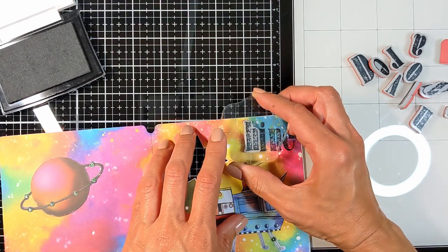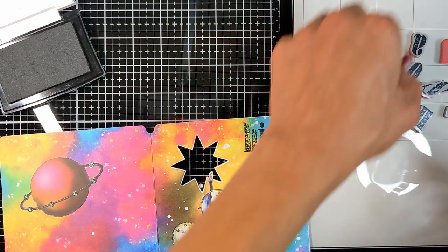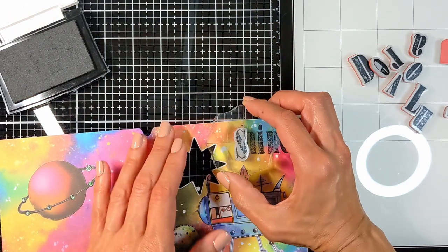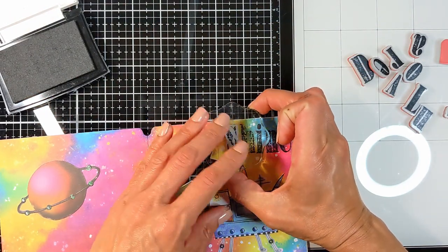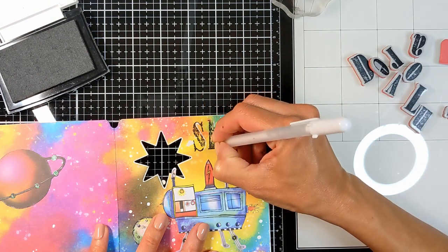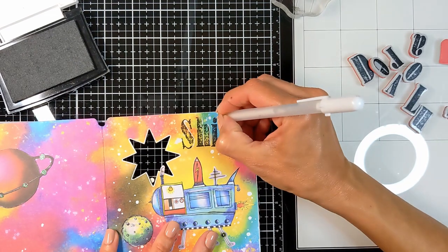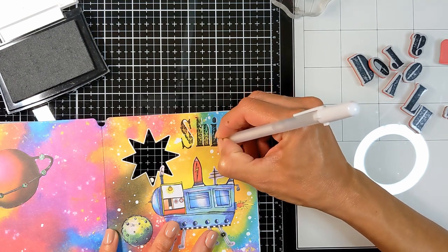Here I'm going to add a quote on each of the pages. I'm using this rubber stamp to stamp the word 'shine' — it doesn't matter if it doesn't stamp fully or the ink isn't showing; it is supposed to look distressed. Then I'm going to bring my gel pen and define the word, adding the white gel pen on only one side.